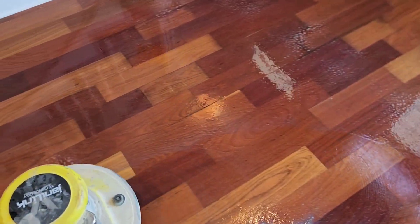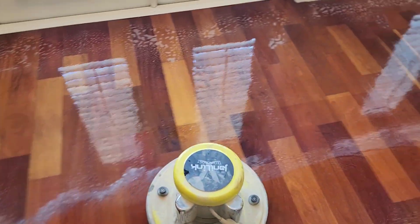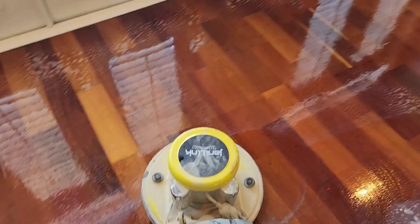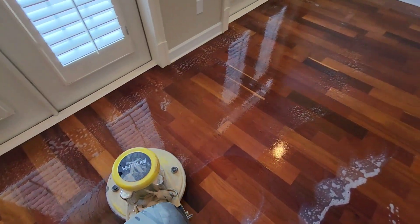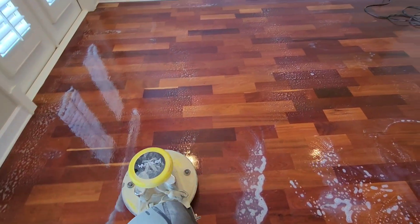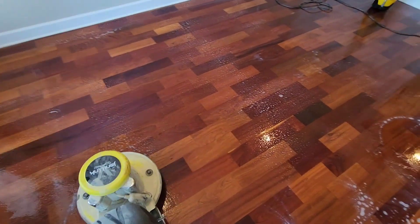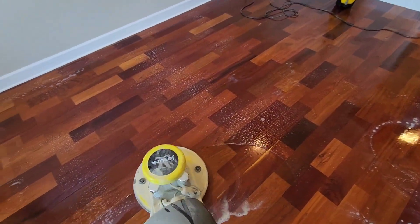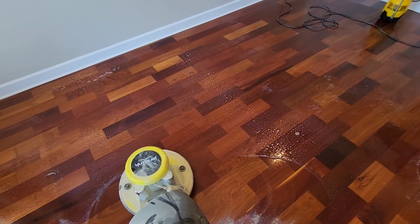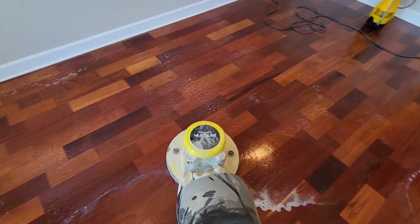That water is everything, isn't it? The water and the emulsifier. I had a lady call me from Texas today — from YouTube. She got wax on her floors from a national brand company. She said they came out and could not get the wax off her floors, and she can't find anybody to get it off.